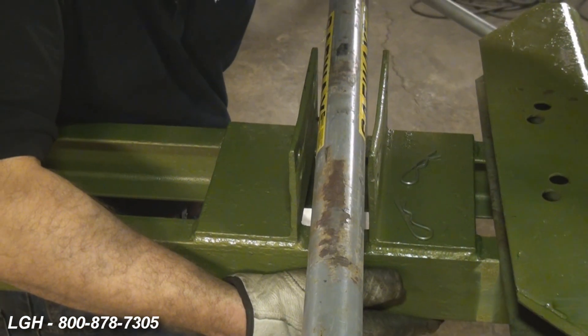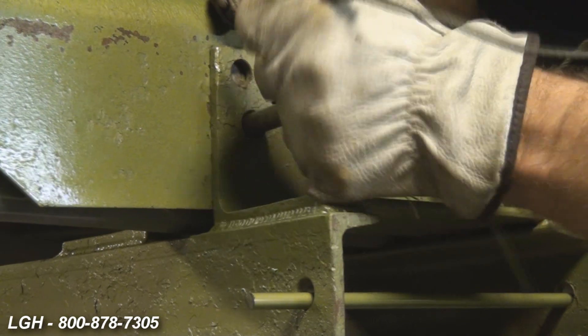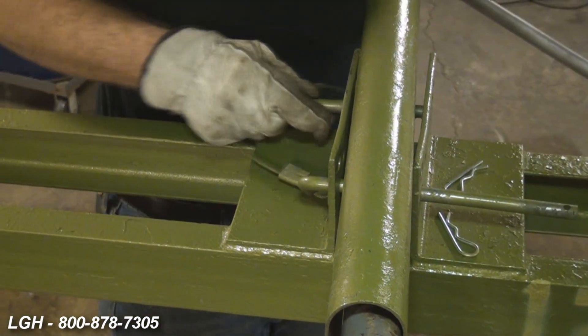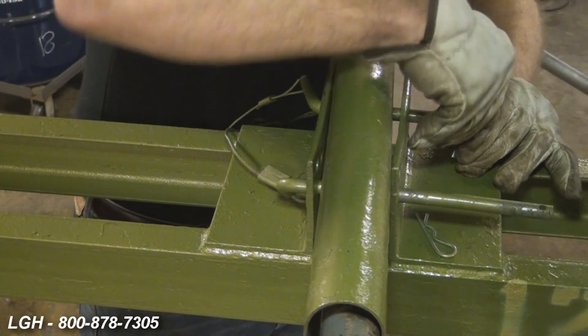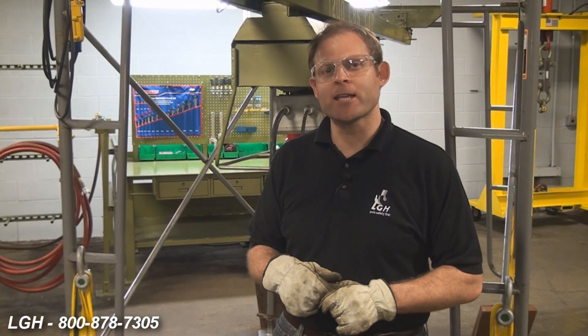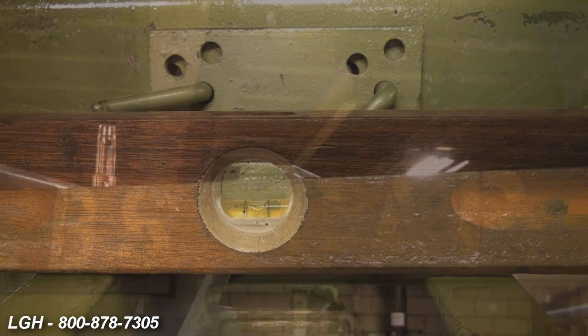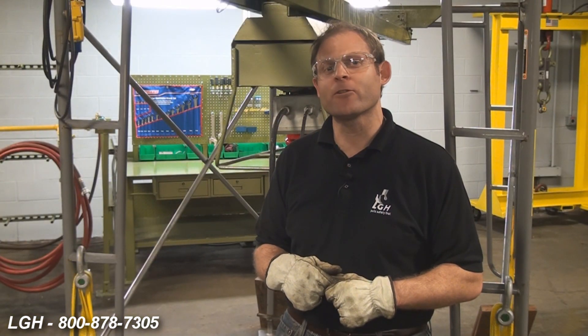When you receive the hoist, qualified persons should install it. Oftentimes they'll install it on an open-faced scaffold like you see behind me. Once it's set up, you should make sure that the hoist and scaffolding system is level and plumb throughout. You should also consult with a qualified person and/or engineer to determine the amount and proper placement of any counterweights needed.